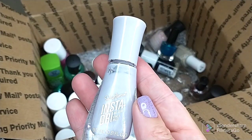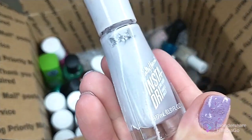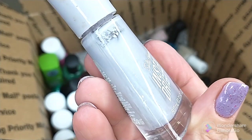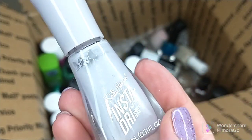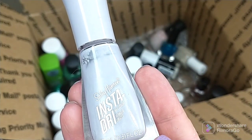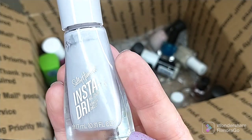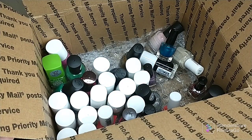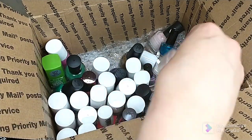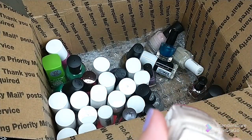Another Insta-Dry polish — this is Oh My Gray. I don't reach for this; I bought it on clearance. It's a pretty gray with some shimmer in it, but the Insta-Dry polishes I just don't reach for. I find that after they get used a few times they get a little wonky formula-wise. So I'm de-stashing quite a few of those.